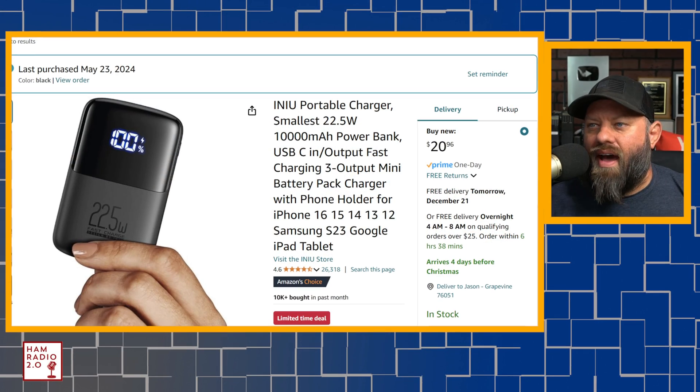I've shared this on Instagram and in several of my Discord pages, and this has been the most popular item on my Amazon store in the last three months or so.